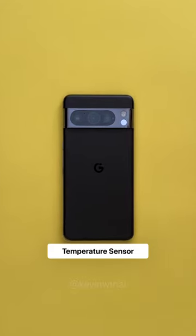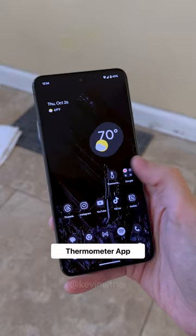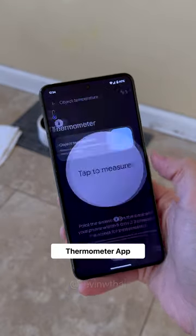The new temperature sensor on the Pixel 8 Pro lives in the camera riser just underneath the flash. To use it, open the new thermometer app and select the material for an accurate reading.